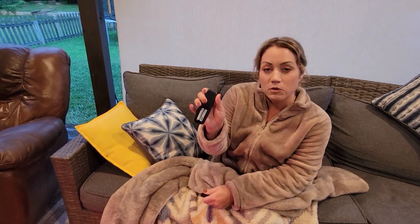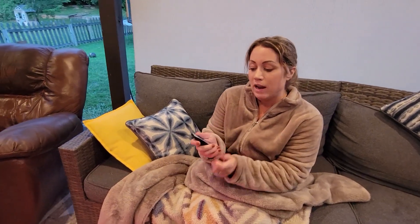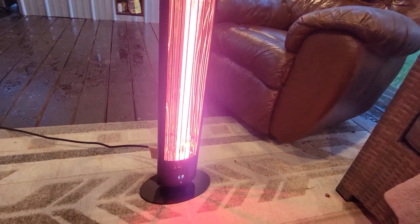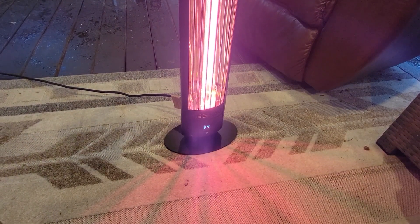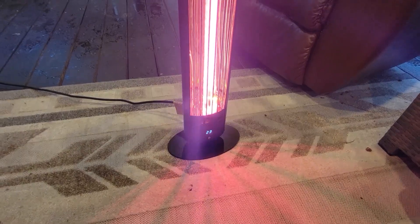As the weather gets cooler out there, I like that it has a remote too. This does require you to provide your own triple-A batteries, but then you're able to fully control this. You can set the timer, which is really cool — you can set it between one hour and 24 hours just by hitting the timer button.